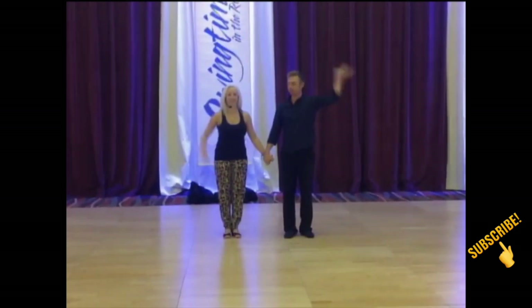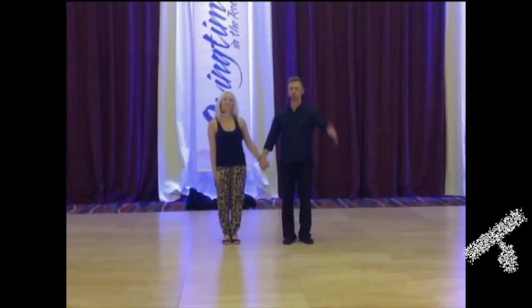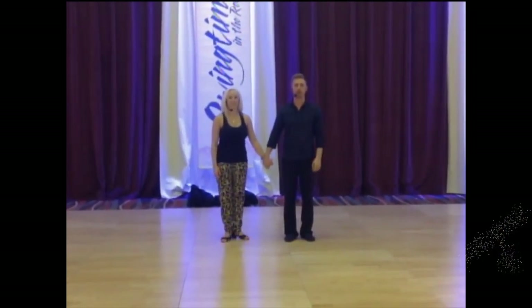Hi everybody, I'm Beth McKenry. Hi, I'm Gabrielle Cross. And this was the 1pm Friday workshop.